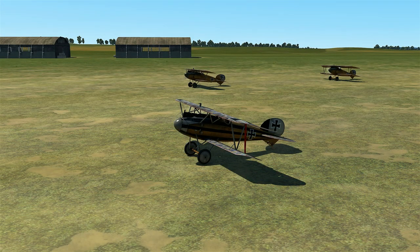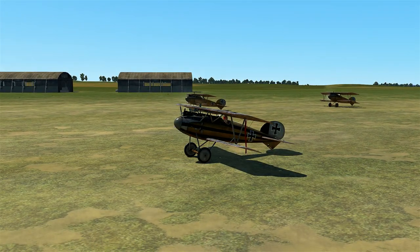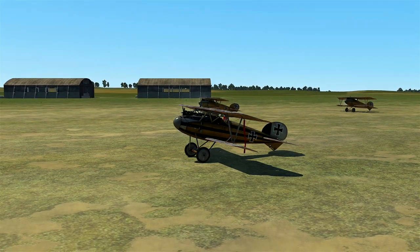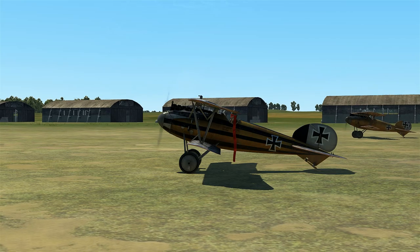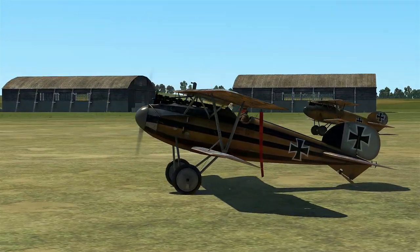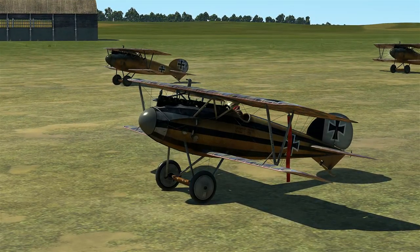Wolfpack345 here, and welcome back to some more Flying Circus. Today we're going to be taking out the Albatross D5A for a little spin. Most of you know how these first look videos go by now — we take the plane up, do a little bit of combat, and I give you my thoughts. This was one of my favorite planes in Rise of Flight, so I'm very interested to see how it stacks up here in Flying Circus.